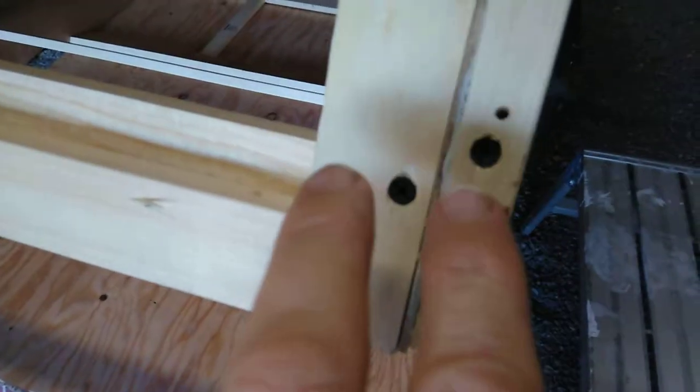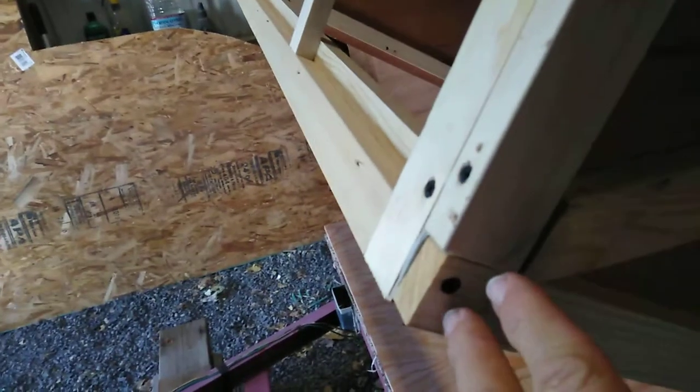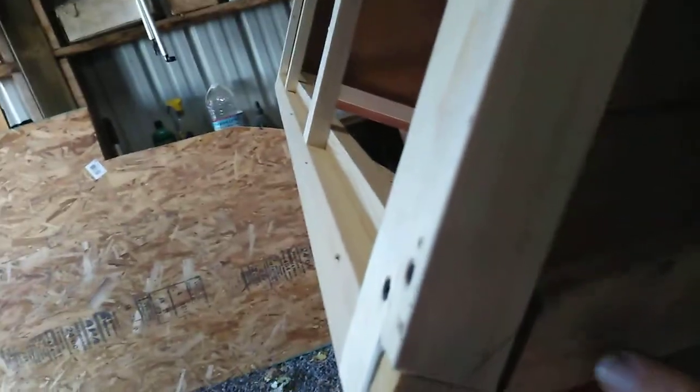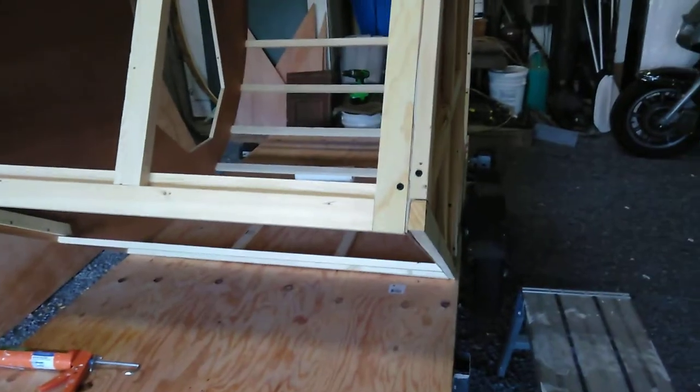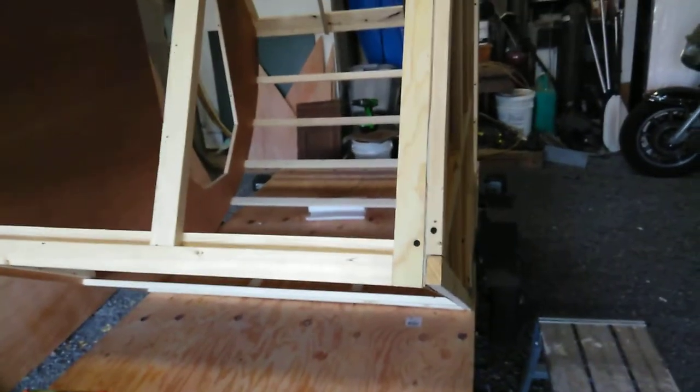Found an issue with the corners. The problem is I have screws going in sideways, screws going in this way, screws going in through here — and I'm starting to run out of spots in the corners to put screws.